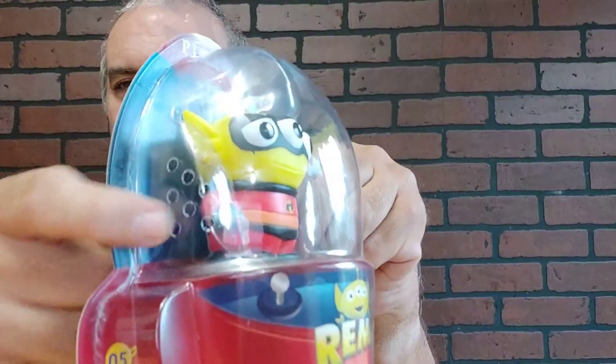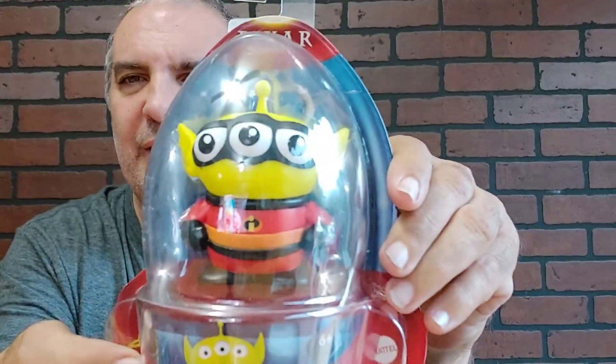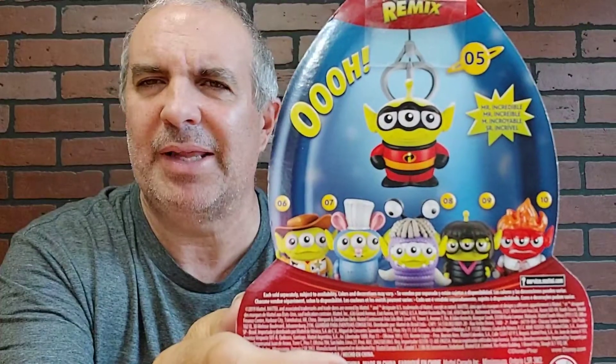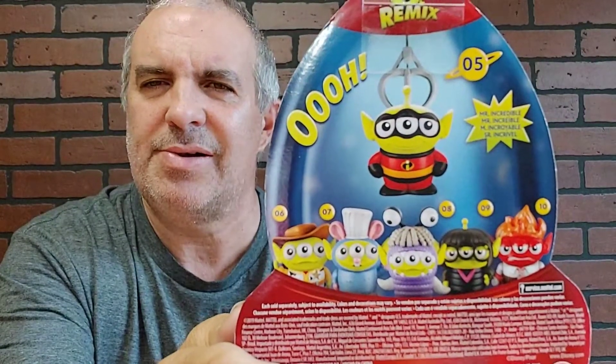Remix — I think that's his name. So he's a little alien little guy. I love this — he cut freaking holes there for the guy to breathe, that is so cool. There are all his friends right there. That's really cool.